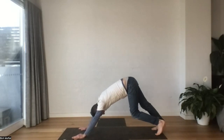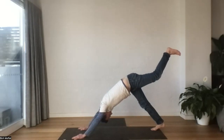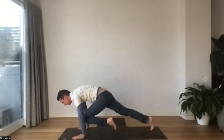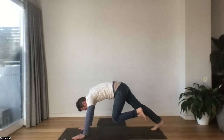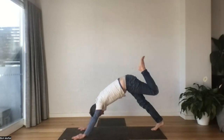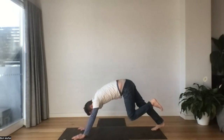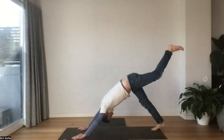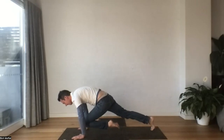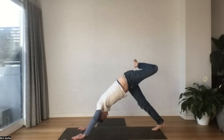This time our left leg reaches up — take it up high. As we sigh out, knee to the chest. Inhale, lifting, reaching up. One more time. As our foot comes back up, let's draw the foot to the tailbone.